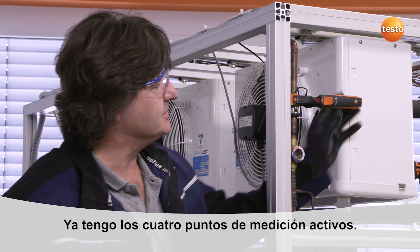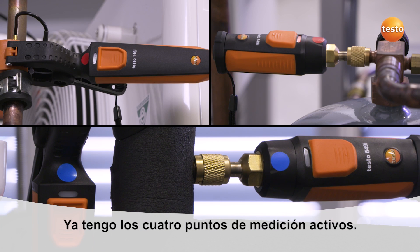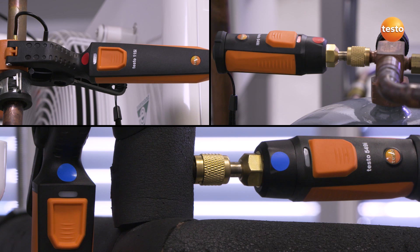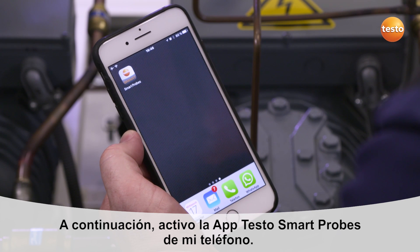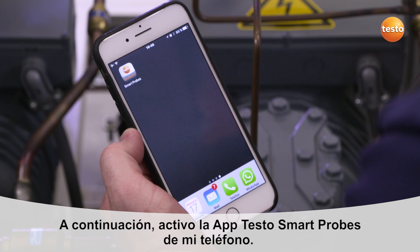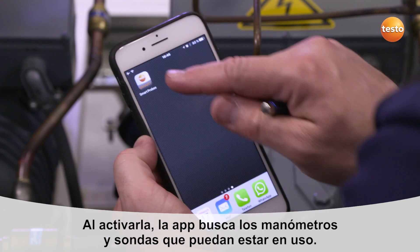This is how it connects to my smartphone. All measuring points are now set. Next, I can initiate the Smart Probes app, already downloaded for free, and establish a connection.